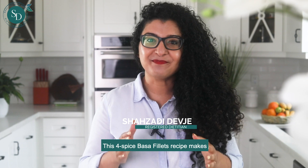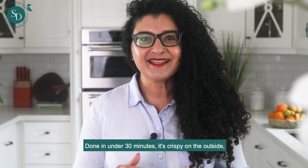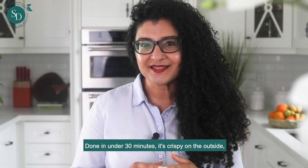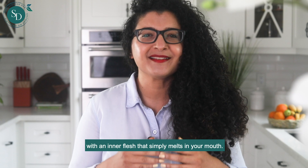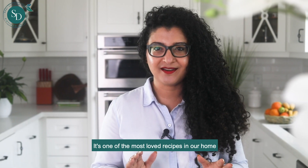This four-spice pan-fried basa fillets recipe makes a perfect weeknight meal, done in under 30 minutes. It's crispy on the outside with an inner flesh that simply melts in your mouth. That's one of the most loved recipes in our home, and so simple to pull off.